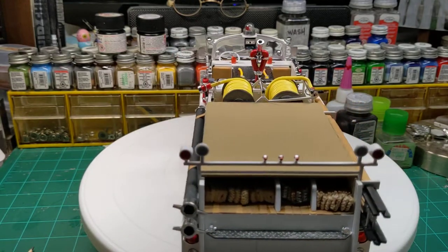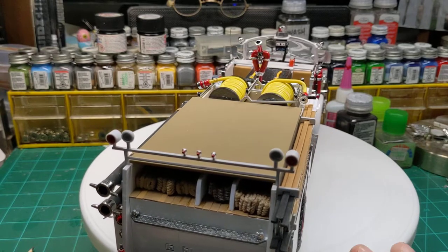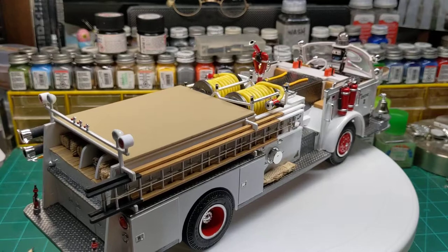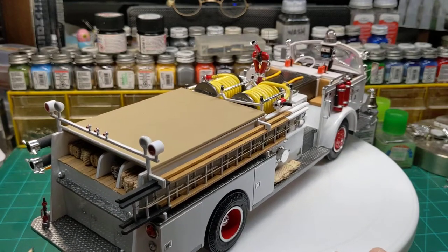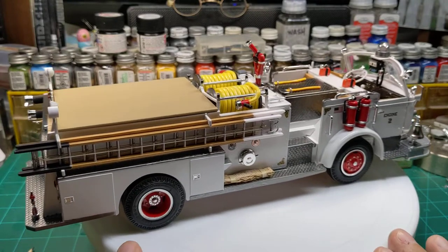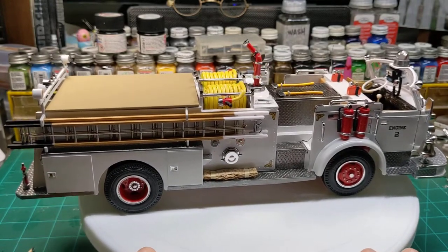This one features scratch built lights on the back here. I added a wood bed to it, then wound up covering it up with some shoestring fire hose. Kit supplied ladder — I added some little twine to it.